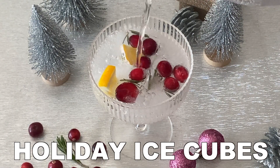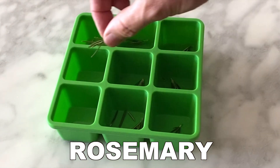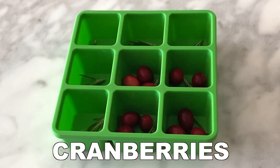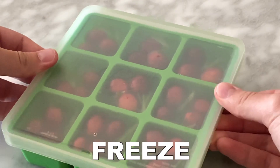Festive holiday ice cubes. First, take your ice cube tray and put some rosemary leaves in the bottom of each compartment, then fill with some fresh cranberries or your ingredients of choice, and then fill with filtered water. From there, freeze the ice cubes and once frozen, enjoy.